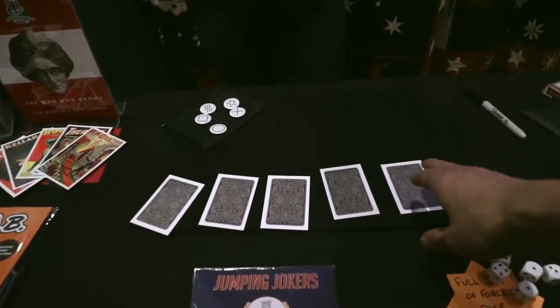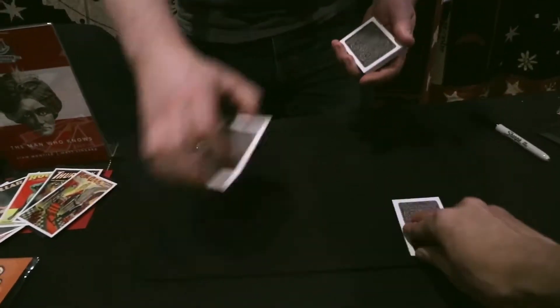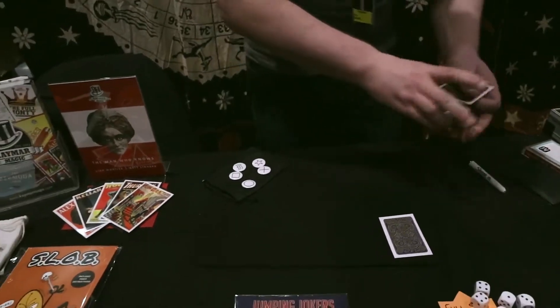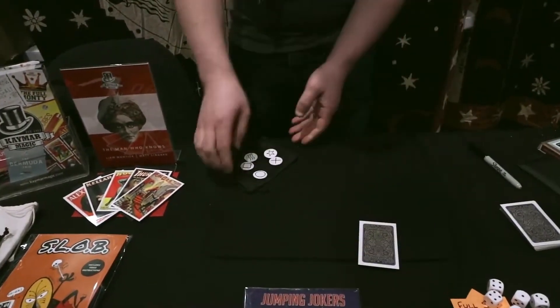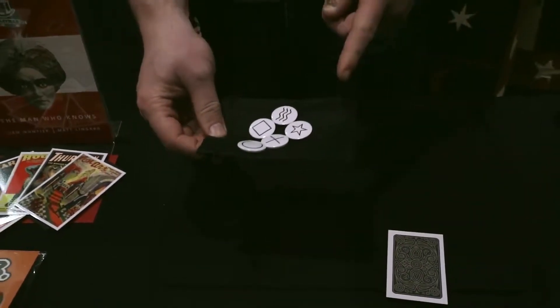So you've got a free choice — any one that you like. Sean, perfect stuff. You take a look at that and remember that symbol. And what I'm going to have you do now is take the badges like this, and I want you to think of your symbol and project it at the badges.